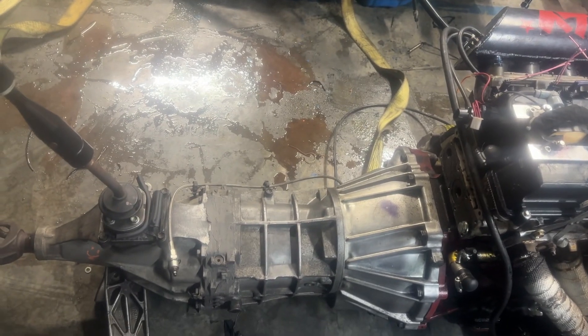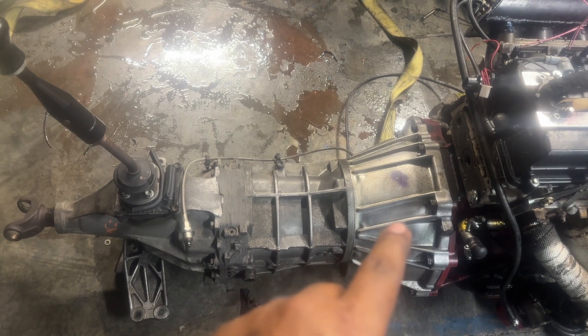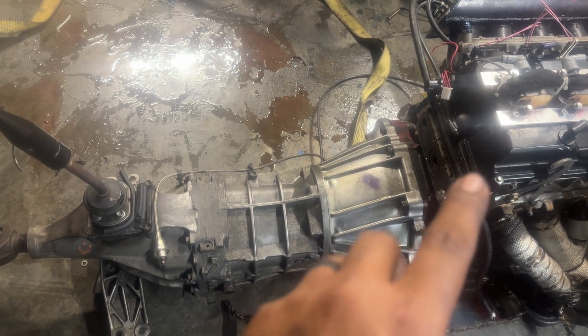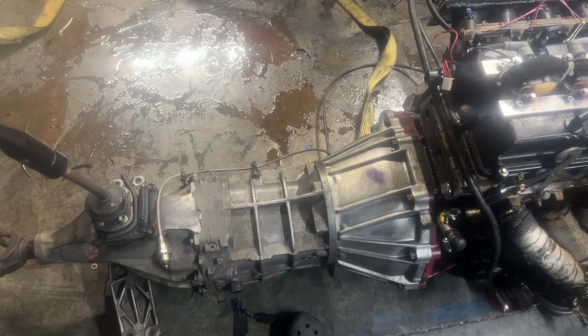This is going to be a good topic — putting the AR5 Colorado transmission behind the 2JZ. There is some conflicting information online, so I'm going to give you my experience putting it in.